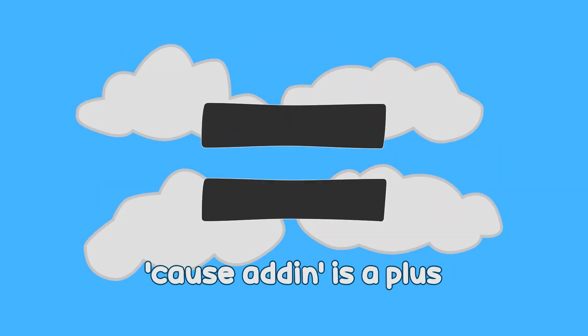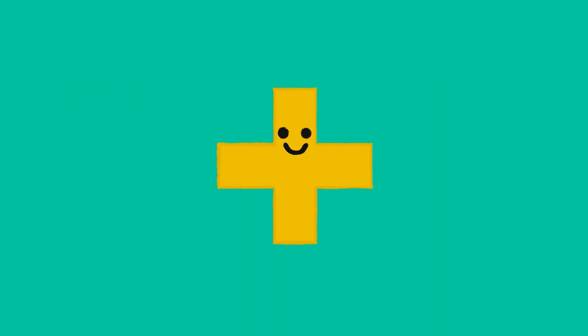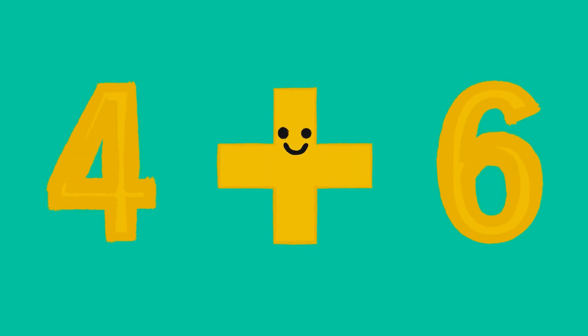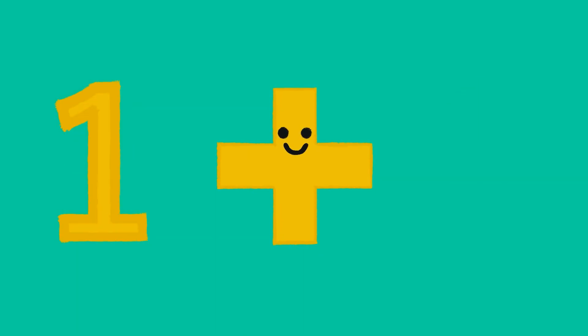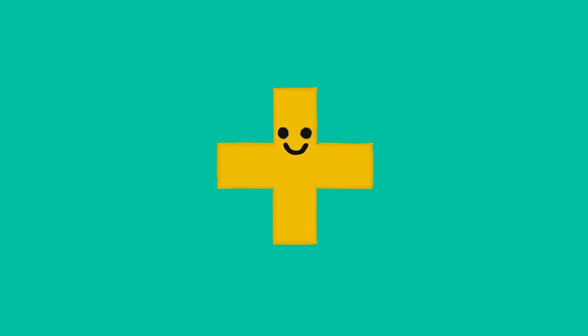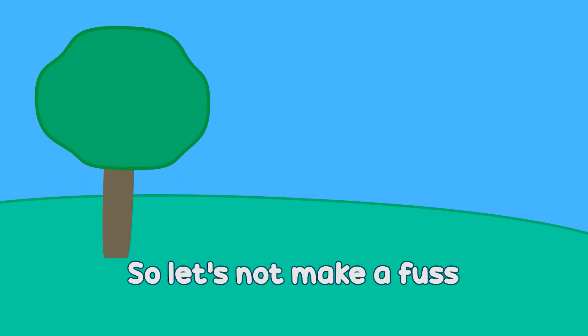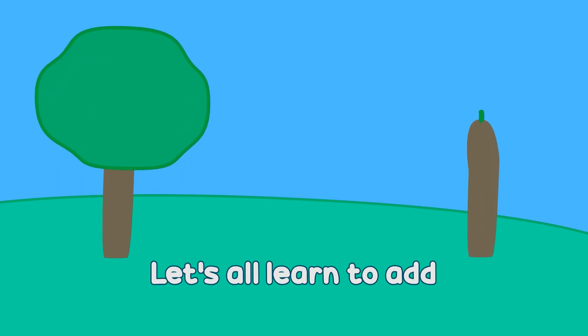Two plus seven is nine. Four plus six is ten. One plus two is three. Three plus six is nine.